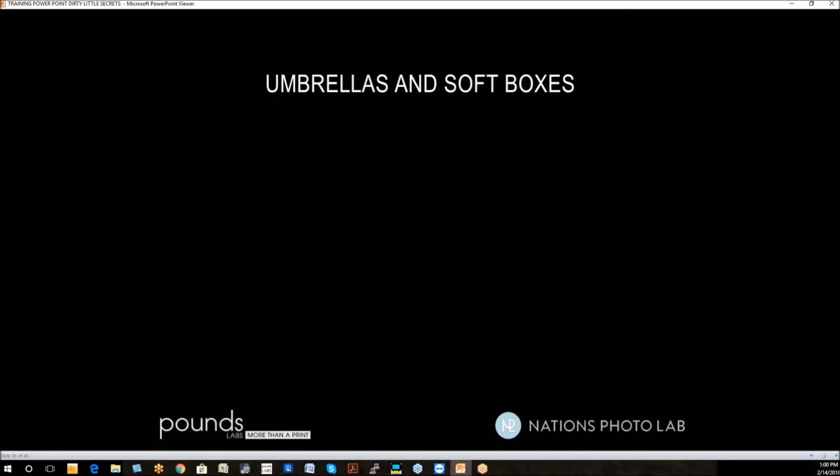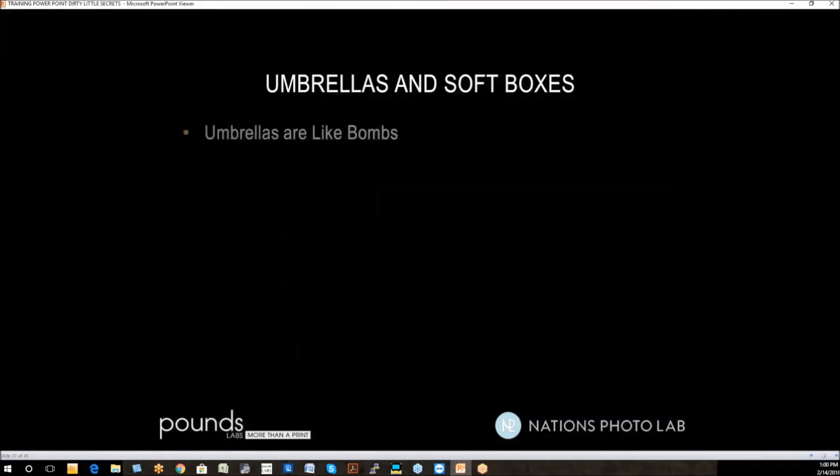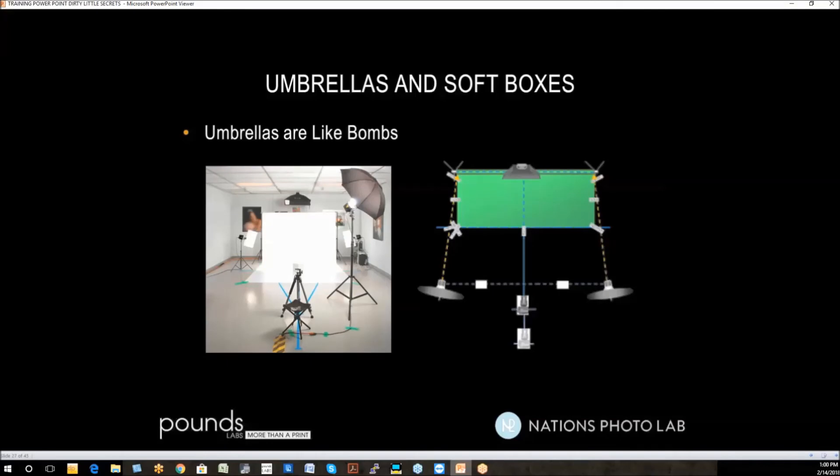Umbrellas and softboxes have two totally different functions. Softboxes are like shotguns — they throw the light forward and don't throw it around the room a lot. They're handy when you want to light something and not light anything around it. For example, you can get a good saturated color on a background only because a softbox keeps most of the light off the background. Umbrellas are like bombs — they throw light all around the room, which is very handy for green screen photography because it can illuminate the background without lighting it separately. An umbrella also gives you a very pretty light.